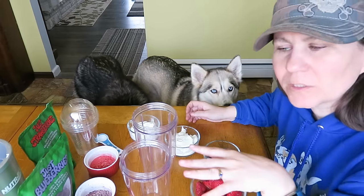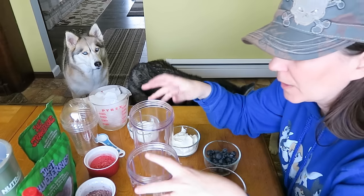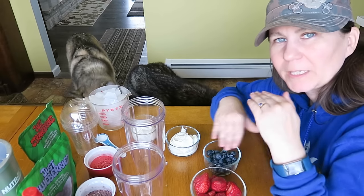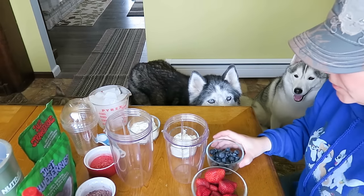There will be links to most of these ingredients and the products we'll use down in the video description below. I'm using my Nutribullet Magic Bullet for this. I have two different cups because we are going to make two different colors so we can layer the frappuccinos. I'm kind of going to do both of these at once.